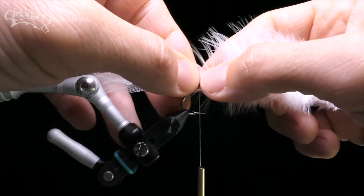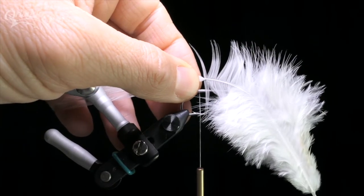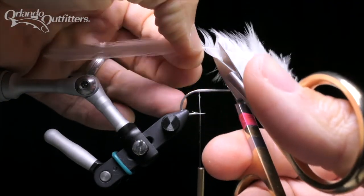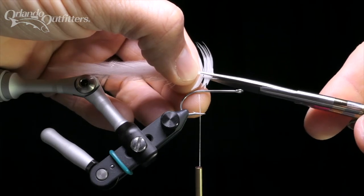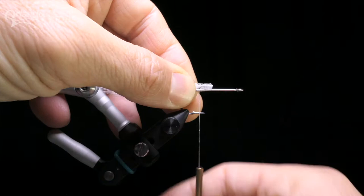Pull the feathers together tightly with your materials hand, just in front of the tie-in point. Use your thread hand to stroke the barbs away from the feather tip, exposing the quills right at the tie-in point. Trim both feathers together, leaving around a quarter inch past the tie-in point. Either strip off the barbs past the tie-in point, or cut them off. I prefer to cut them, leaving a little bit of stubble behind, which will help lock the feathers in place when you tie them in.